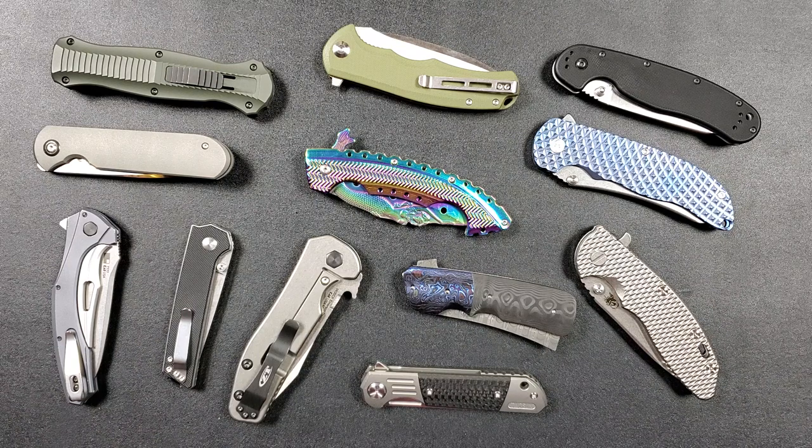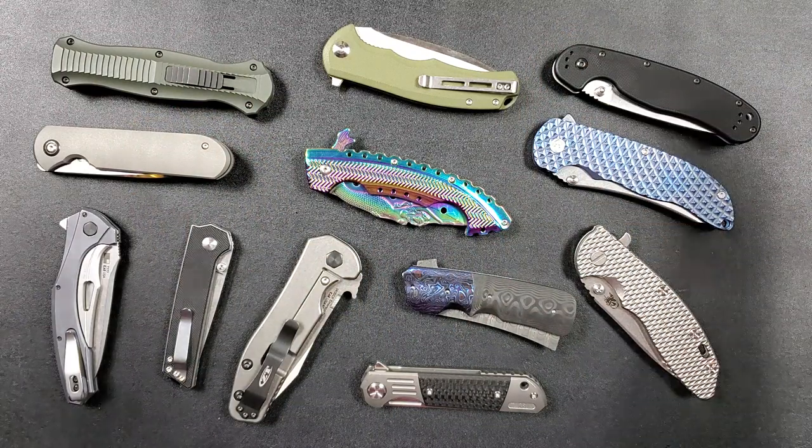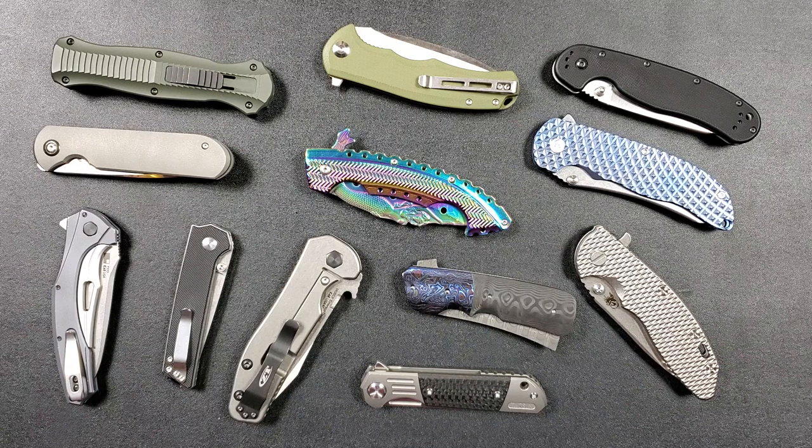That's going to be pretty much it for today's episode. Links in the description — if you've got an EDC itch, a knife itch, a tool itch, whatever, there's something down there for everybody. If you enjoy this video, please leave a like. I do have lots of videos of knives that are either expensive or inexpensive. If you enjoy all my content, click on the Metal Complex logo and subscribe, because there's definitely more coming. Thanks again for watching everybody and have a great day.